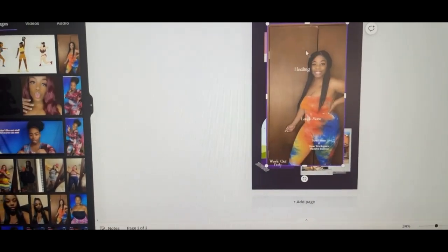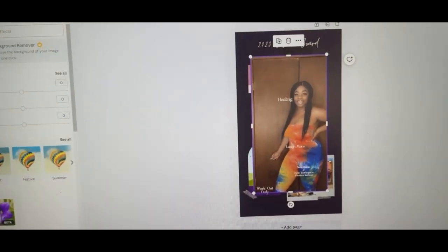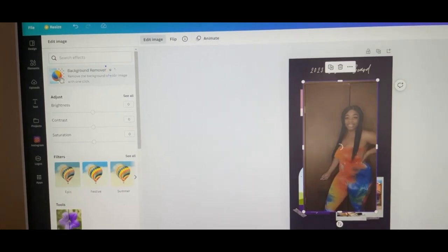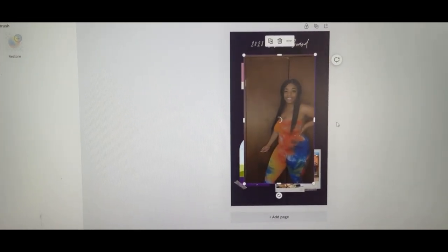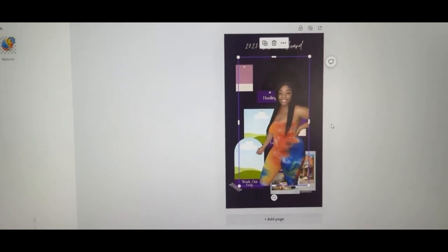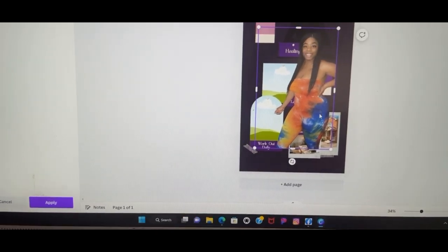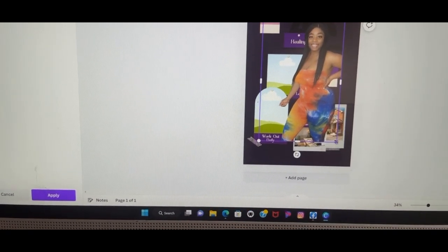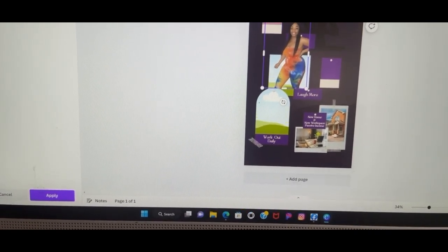For the next photo I'm gonna hit edit image and I can just remove the background — and it's working. The Kiana period. Now I just want to make it smaller.